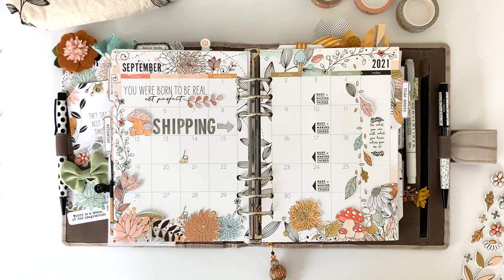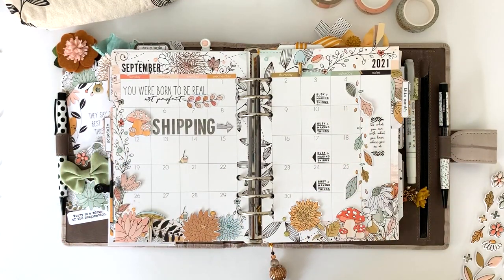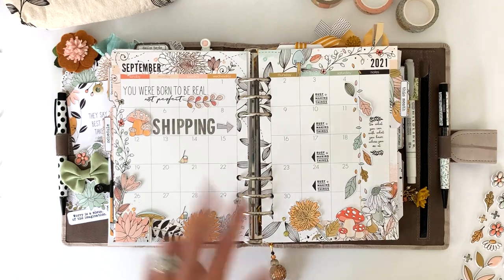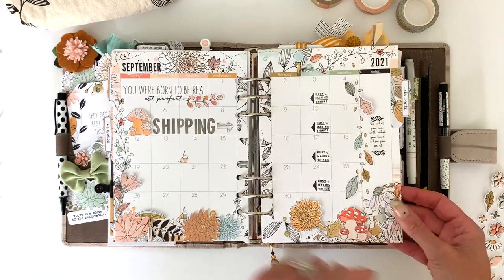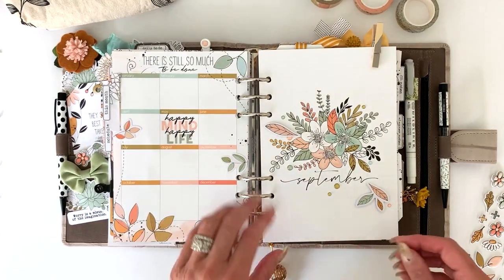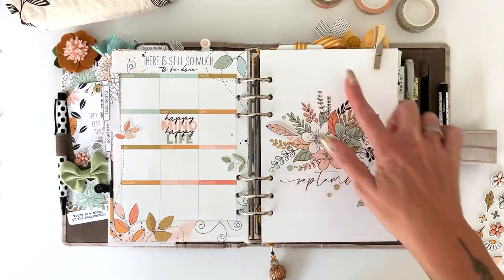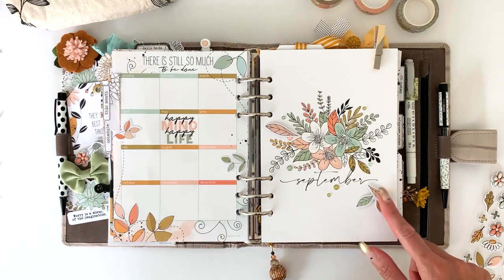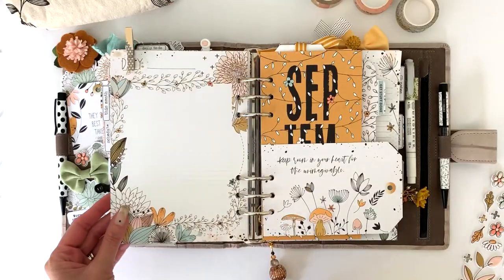On my calendar page I did some fussy cutting and added die cuts layered with a little foam adhesive, a few rub-ons, stickers from the sticker kit, a little bit of stamping, and always a few little glitter dots. I love those little daisies — so cute. On the back just a few die cuts and a rub-on. On one of the dashboards I added rub-ons to make the bouquet a little bit bigger, did a little stamping, added die cuts, and a few glitter dots to extend that bouquet.